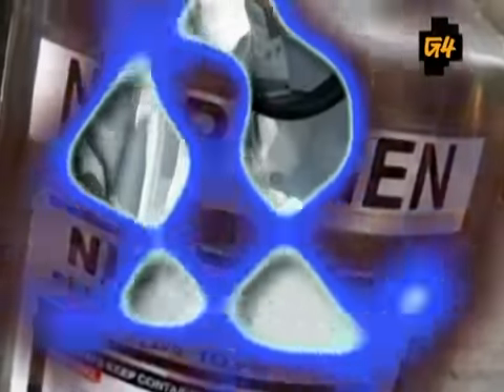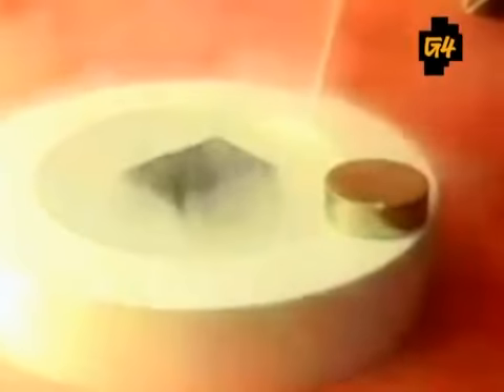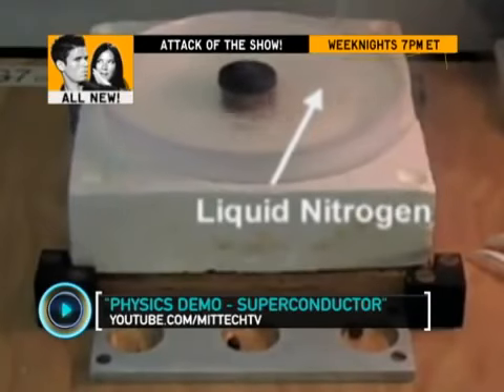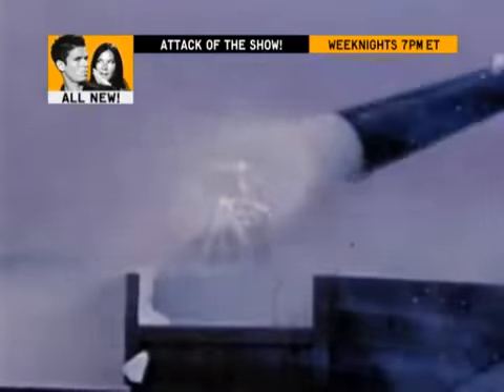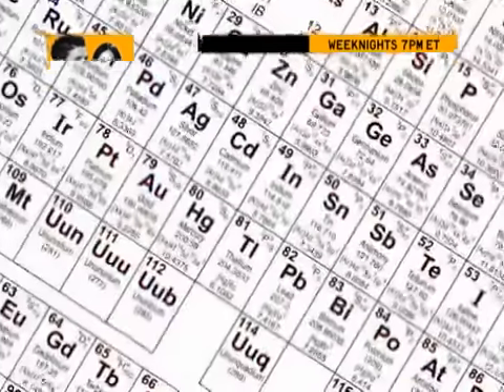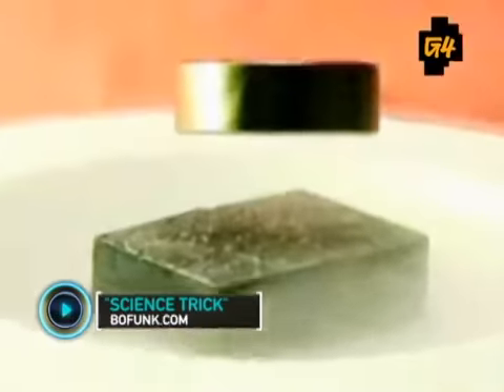Liquid nitrogen — sure, it's used for freezing off warts and destroying terminators, but today we're showing you how it's used to repel magnetic fields, just like Magneto, and it's all in the name of science. First, you'll need to score some liquid nitrogen, which has a lower freezing point than water and can cool objects to sub-zero temperatures. Now pour that liquid nitrogen over a metallic conductive element such as lead or tin.